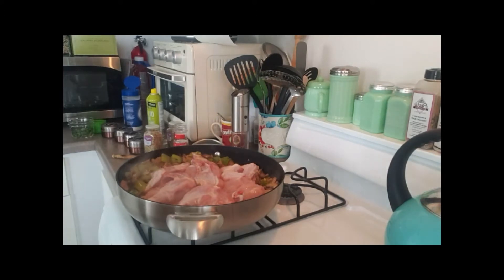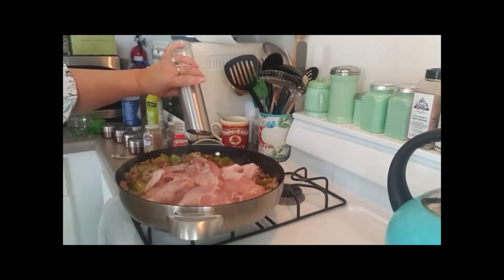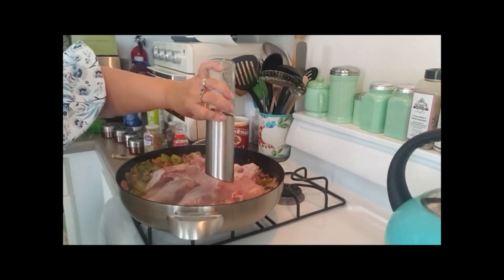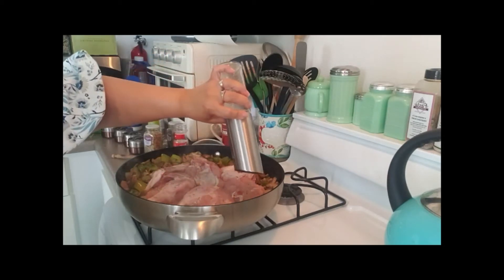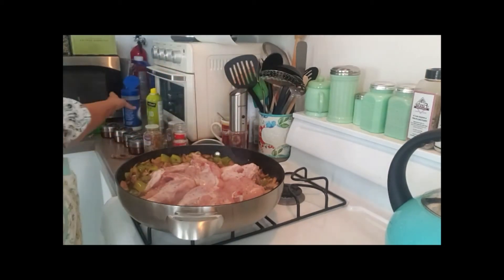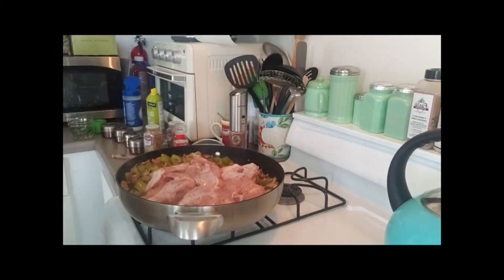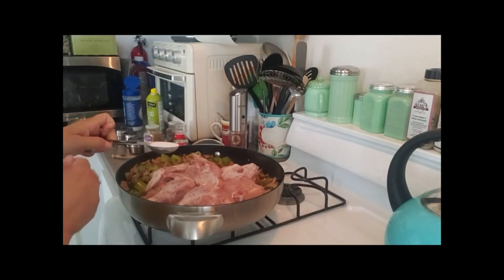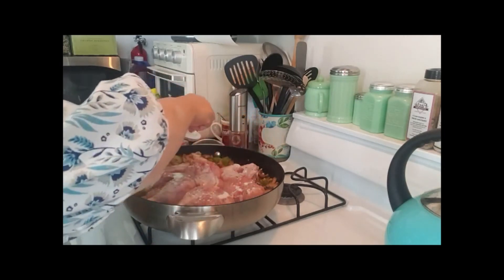I just want to get this a little bit brown. I'm going to put some salt and pepper on the other side — I always use kosher salt. Then I'm going to put about a tablespoon of flour, because if you use a tablespoon of flour it doesn't cost you anything on the Blue plan.